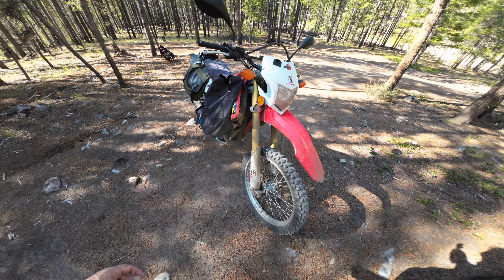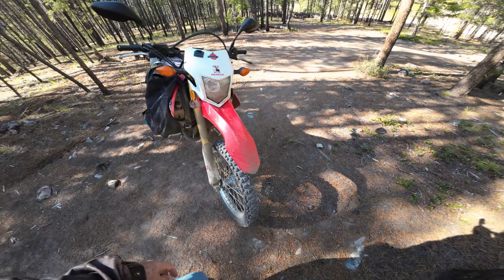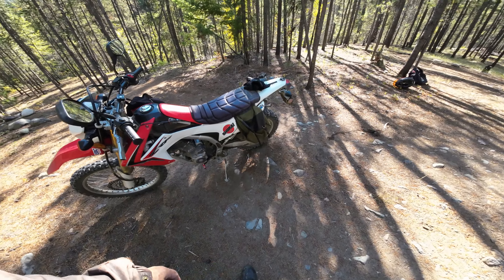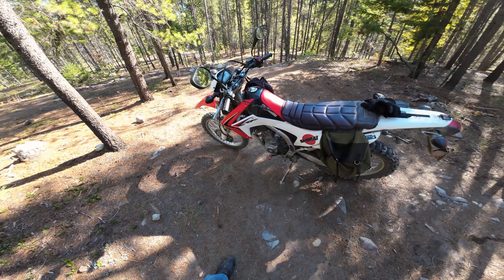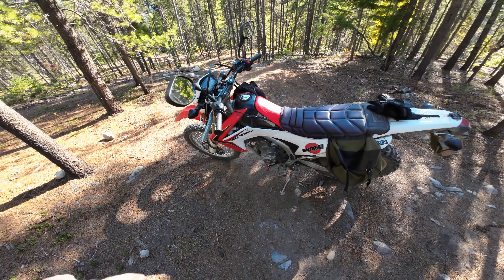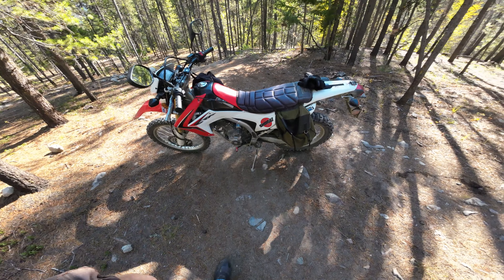I've replaced the fork seals a couple of times. I'm on my third chain. Front sprockets got replaced. Lots of brake pads — well, two or three times I guess. But all those kinds of things are easily fixed. That's the nice thing about this bike.